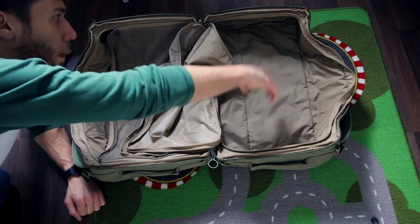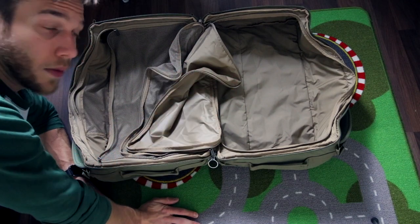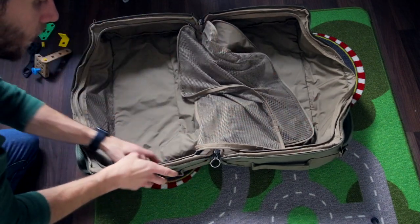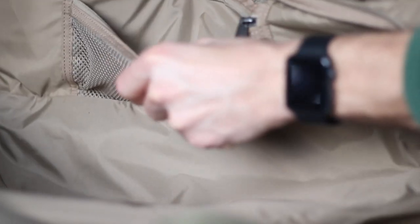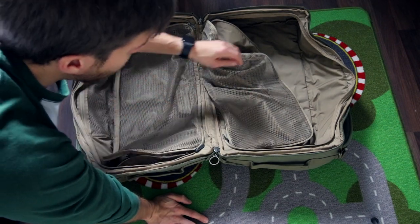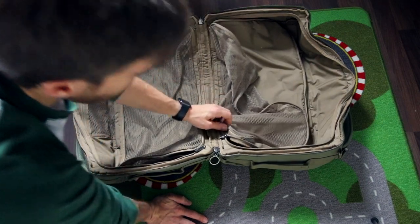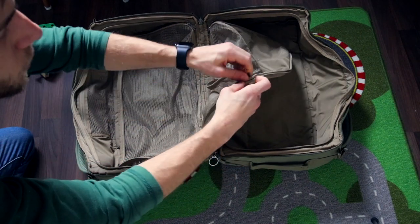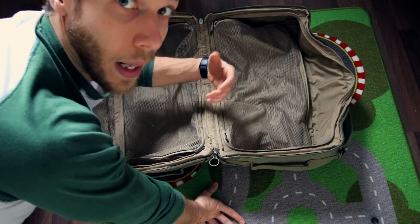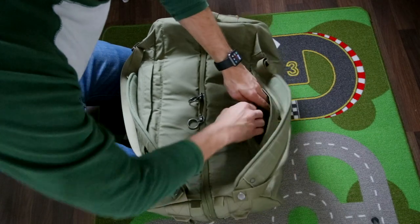The bag is made up of two large compartments — the one on the right is just one big compartment with no extra pockets inside. The one on the left has one inner pocket and another one for smaller items, plus mesh covers so you can easily see what's inside. On the right compartment there are actually two zippers, so part of it acts as a smaller compartment where you can store dirty clothes, which is really handy for a weekend trip.